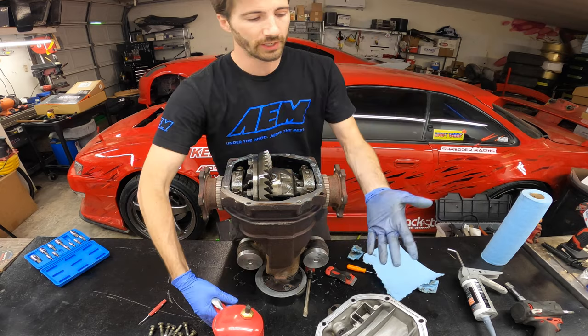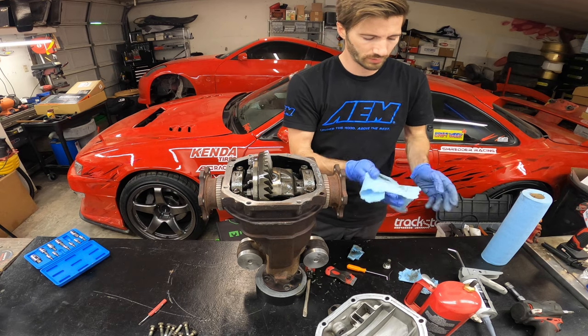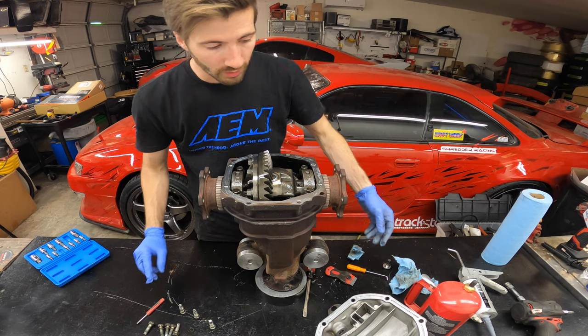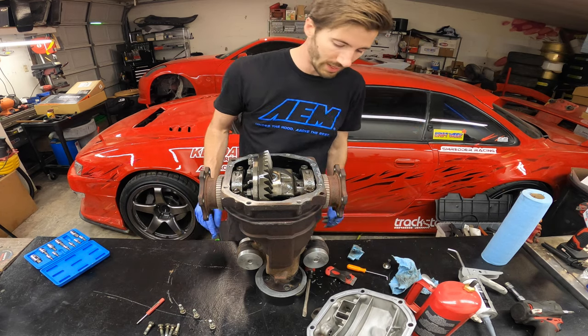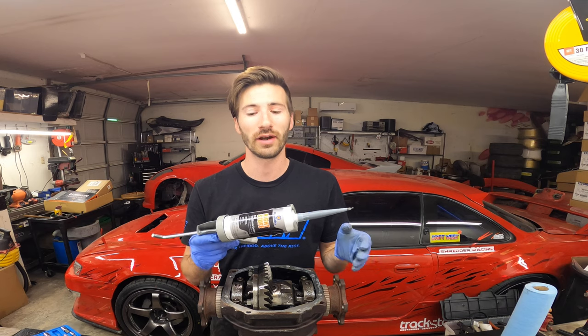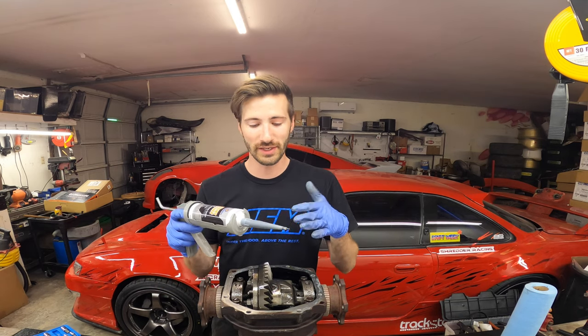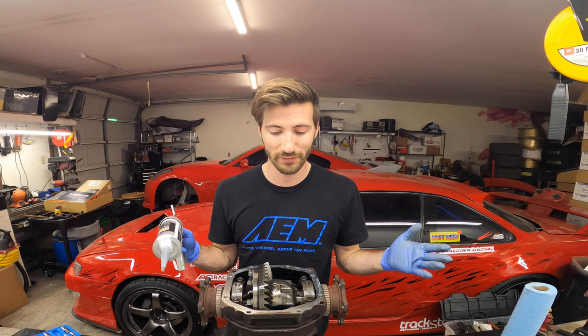Now I recommend cleaning your hands — change gloves or just wipe down, whatever you want to do. Also, if you wanted to paint the rear cover, now would be a great time — mask it off properly and go ahead. Next, grab the Right Stuff from Permatex. I'm not sponsored by them in any way; they just make a fantastic product. It's called the Right Stuff for a reason — what's nice is it doesn't take any real setup time. If you're at the racetrack and you need to swap a diff or any gasket, you put this on, bolt it, and go. It's a drifter's best friend.